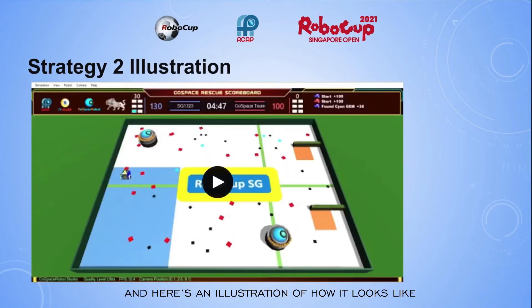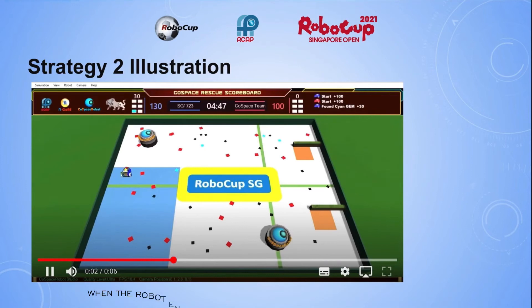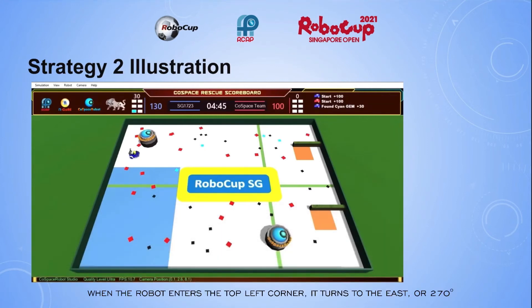Here is an illustration of how it looks. When the robot enters the top left corner, it turns to the east, or 270 degrees.